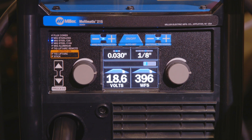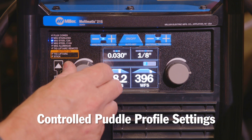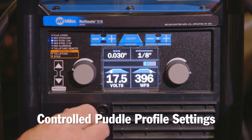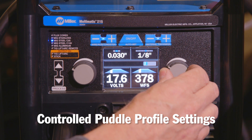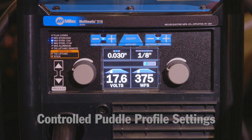Now we're going to change those settings to slow them up so that we can have a little bit more time to add a puddle profile to our weld bead. To do that, we simply change our voltage back down to a lower setting within the Auto-Set Elite and also adjust our wire feed speed. That will slow those settings down to give me more time to do a puddle profile.